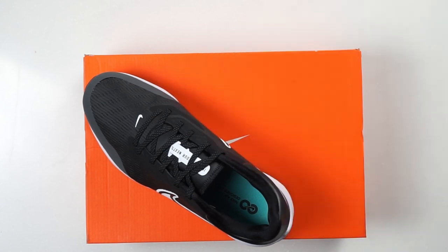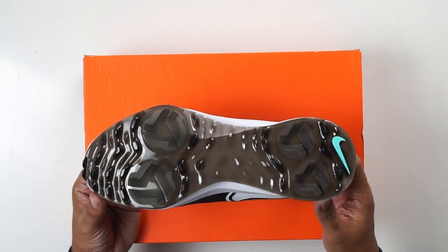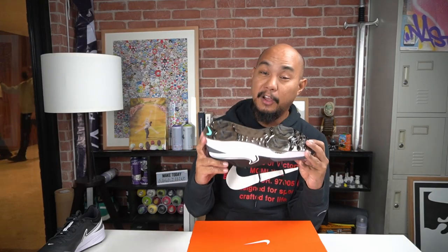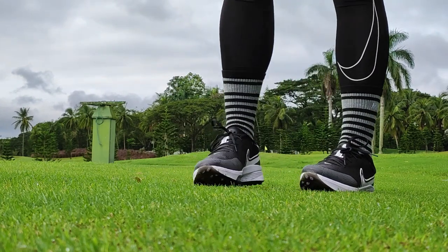Let's talk about the features of the sneaker, starting with the traction. This is really what makes a golf shoe a golf shoe. Before, golf shoes used to have metal spikes — those got banned. Then they got plastic spikes. Then came the spikeless revolution where we got a lot of sneakers that look like turf shoes. As you can see, this silhouette has two pairs of spikes — two in the front, two in the back.